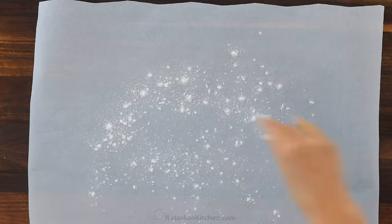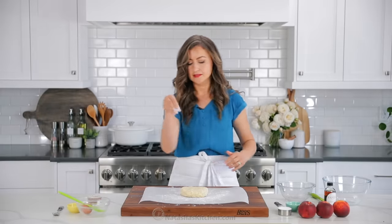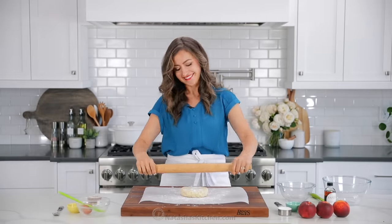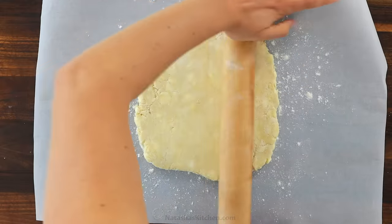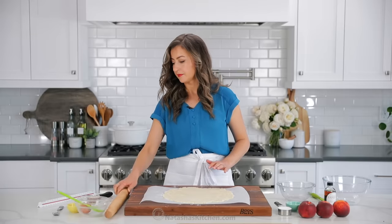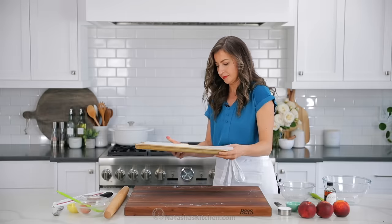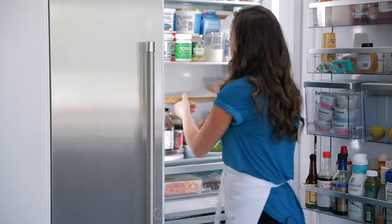At this point, you'll want to preheat your oven to 425 degrees Fahrenheit. Transfer the dough to a floured sheet of parchment paper and add a little sprinkle of flour on top, just to keep the rolling pin from sticking. Roll that out into a 12-inch diameter circle — it doesn't have to be perfect. Once rolled out, slide it with the parchment paper onto a baking sheet and refrigerate the dough while you're making your filling. It's super important to keep the dough cold so that the butter doesn't ooze out while baking.